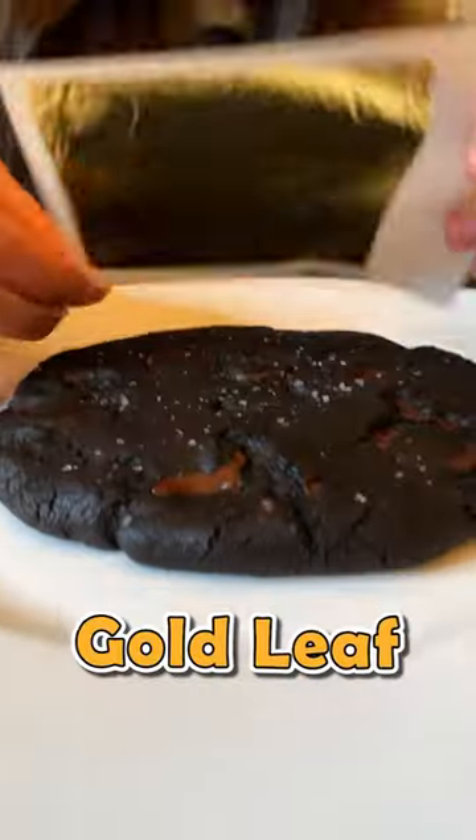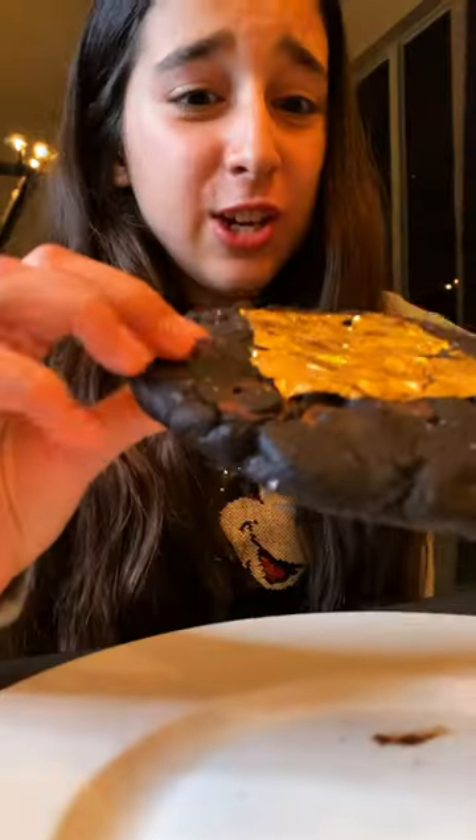Now we carefully add our gold leaf. Here it is — our Evelyn's Kitchen double chocolate chip cookie with our special gold leaf on top. Here we go.